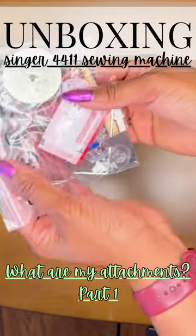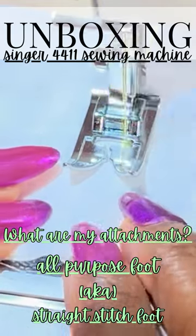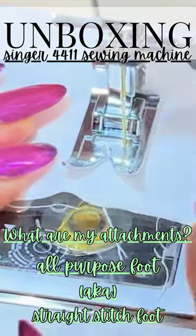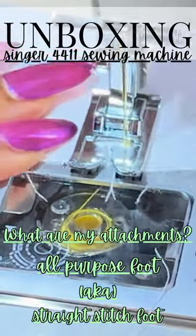Here's where we can get excited. Let's review our attachments. First we have our all-purpose foot — you'll also hear me refer to this as the straight stitch foot. This is the foot you'll predominantly use as a beginner.